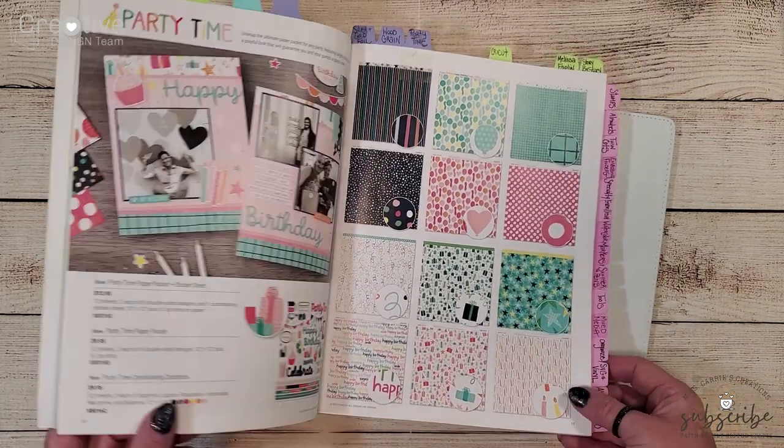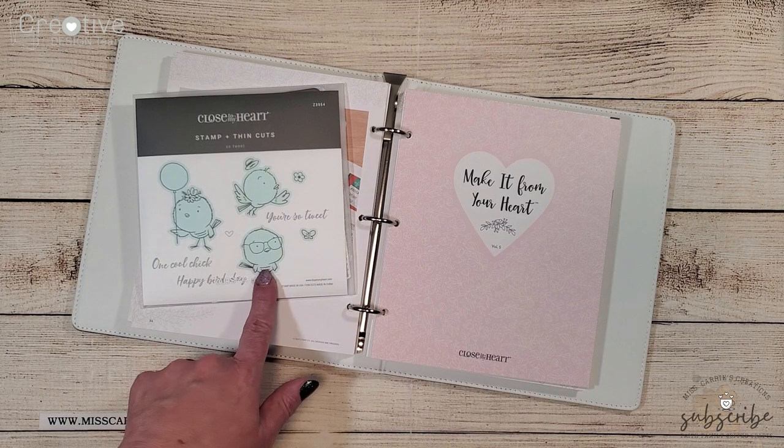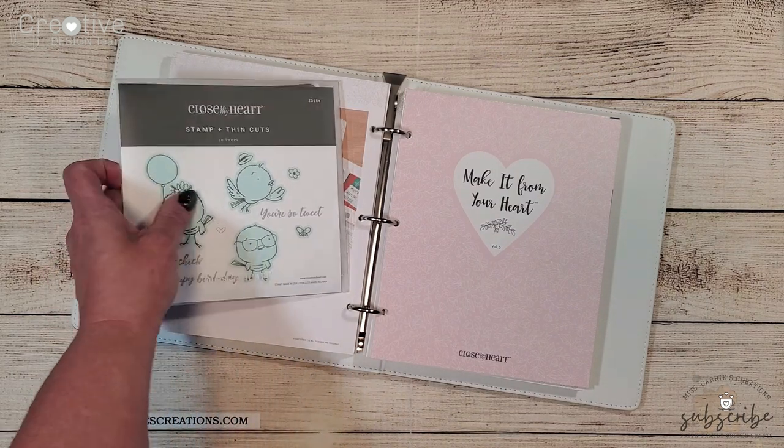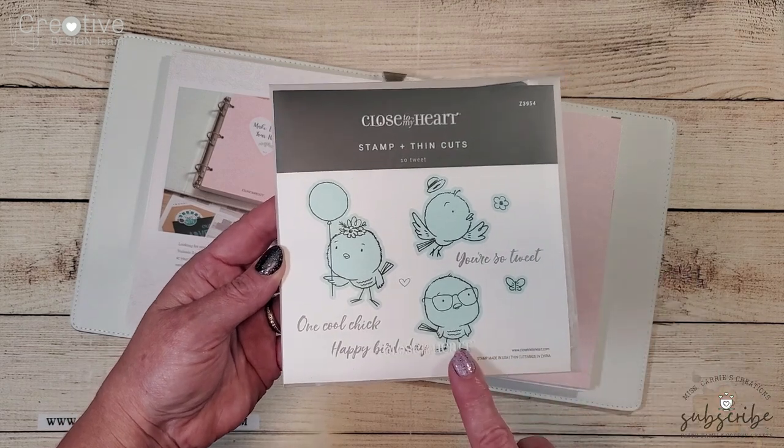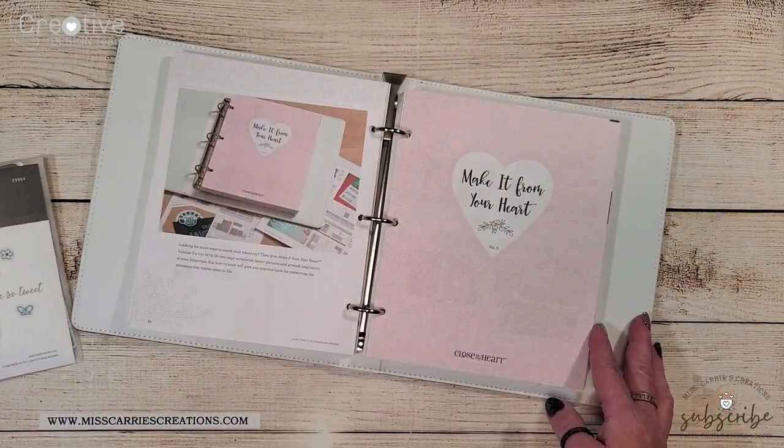The stamp set I've chosen for my projects is called Sew Tweet. I just love the little chicks on this stamp set. I also like that it comes with matching thin cuts which is going to make it really easy to cut out those little chickens.